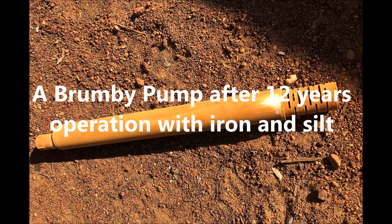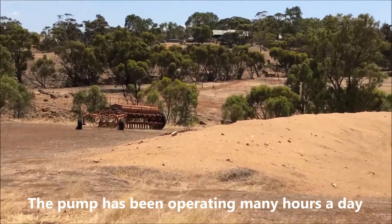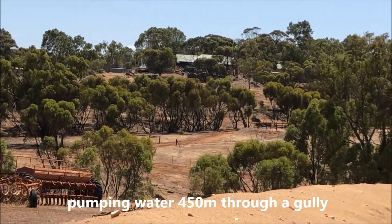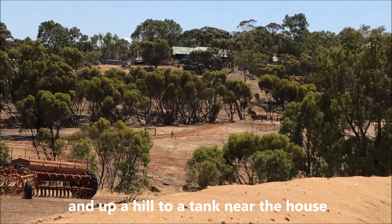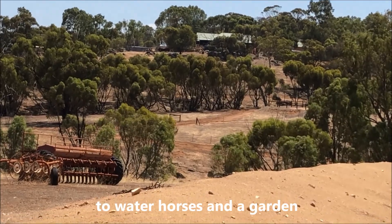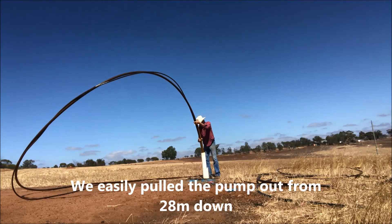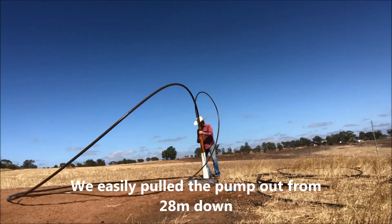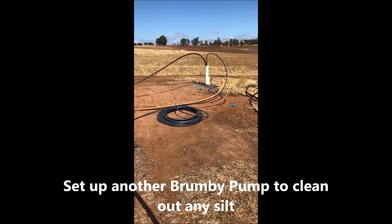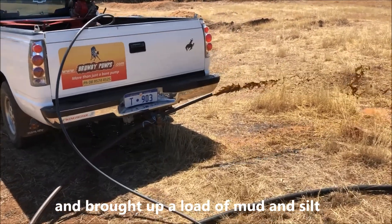I recently had an opportunity to inspect the Brumby pump after 12 years of operation with iron and silt. The pump has been operating for many hours every day, pumping water for 450 meters through a gully and up a hill to a tank near the house, supplying water to horses and a garden. The pump was still going strong, although flow had diminished a little, but that was due to silt in the bore. We easily pulled the pump out from 28 meters down and set up another Brumby pump to clean out the silt and dirt — and there was plenty of it, bringing up a load of mud and silt.